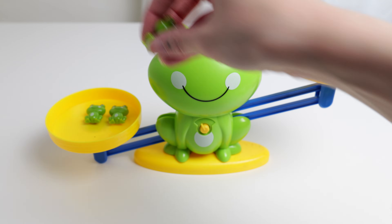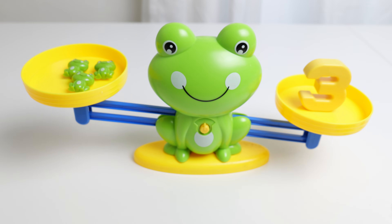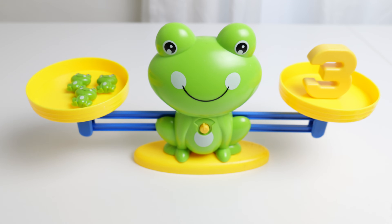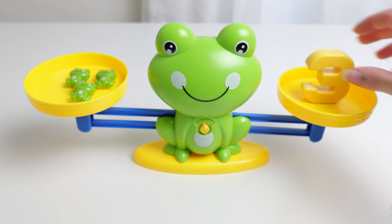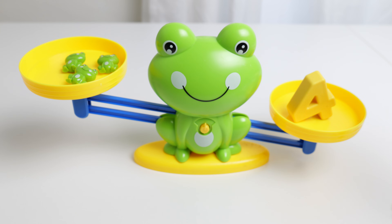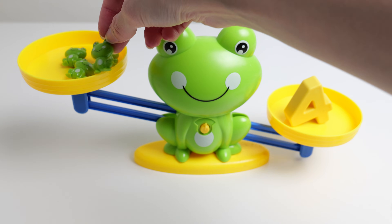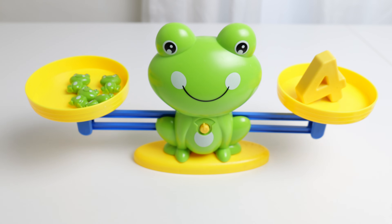What if we add a third frog? Three. Three frogs. What if I just switch out the number and put the number four? The four weighs too much. We need to add a fourth frog. Four frogs.